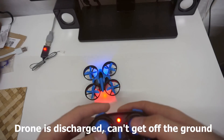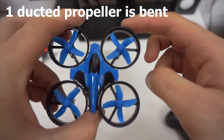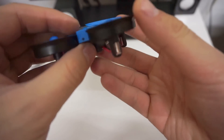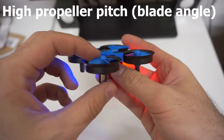It's not getting off the ground. Although the propellers have these ducts and they're protected, somehow I managed to bend that propeller. By the way, these propellers are at quite a large angle, around 45 degrees.